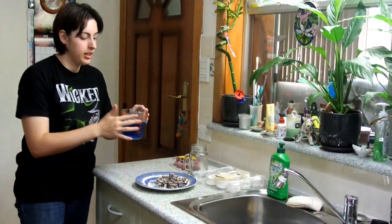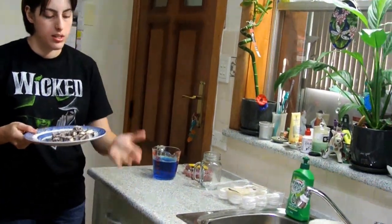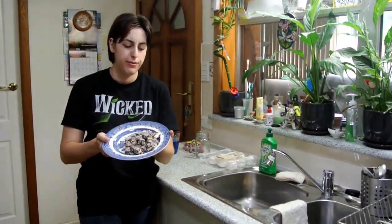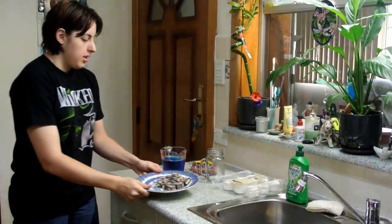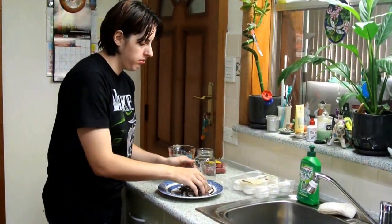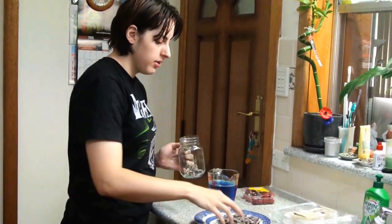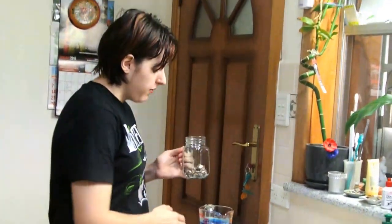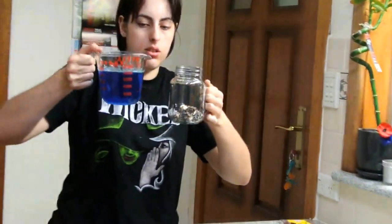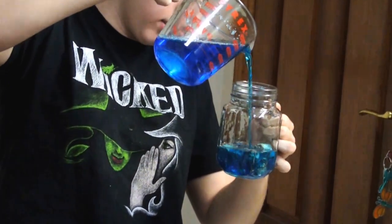The jelly has been in the fridge for an hour. The next step, which I've already done, is to get lemon pens and cut them roughly into about 1cm cubes, as you can see. So then you just get a couple and put them in the jar — it doesn't really matter how many you put in — and then pour some jelly in, just enough to cover it, like so.